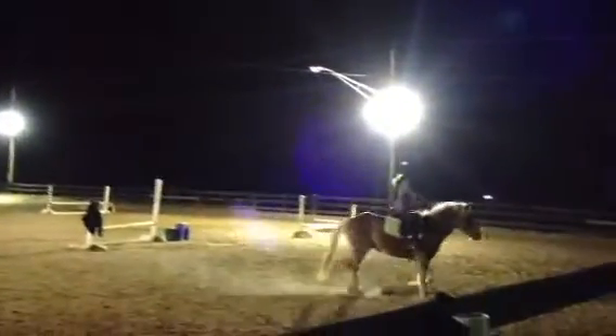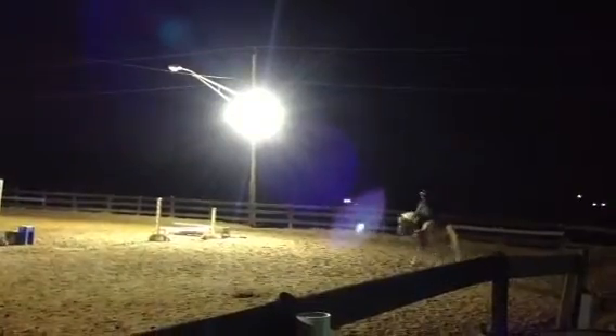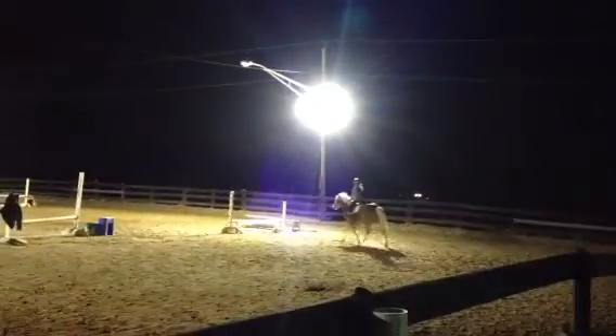All right, so remember, after this jump here, you're immediately turning left. Rock her back, and then relax. There you go.